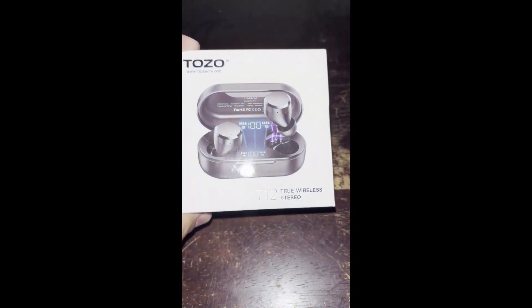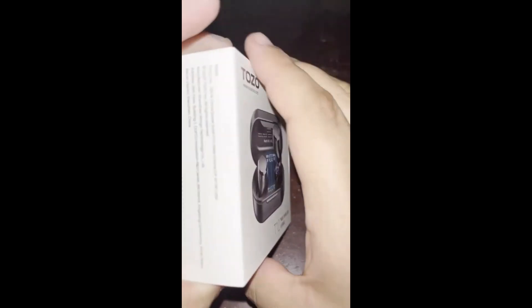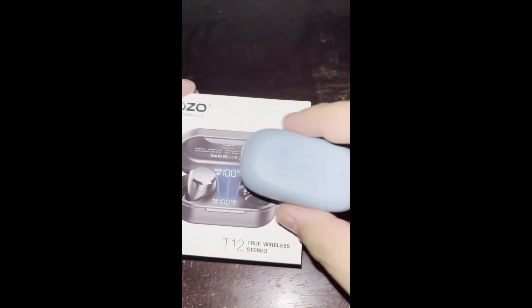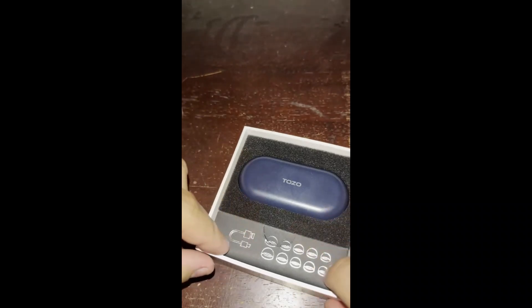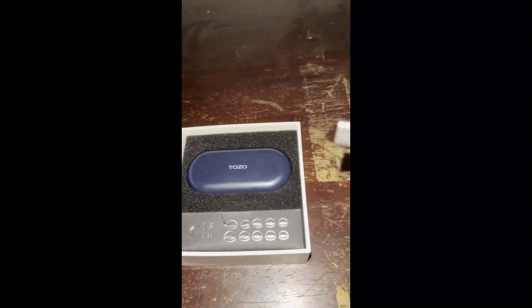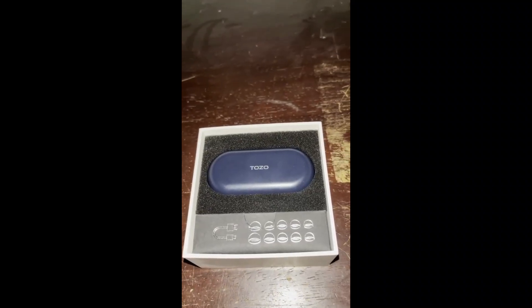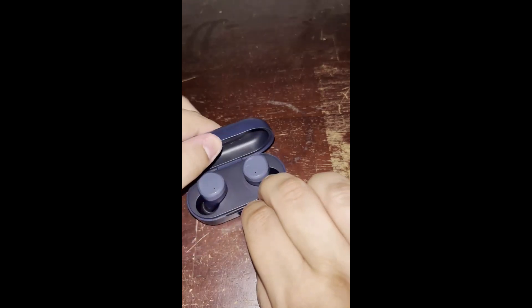Hey guys, I got new headphones from Amazon — they are water-resistant. It looks a lot bigger compared to these. Let's go ahead and open it. There are extra ear tips and a USB-C cable included. Here are the headphones — they look a lot bigger, right? Compare these: those are the big ones and these are the small ones.